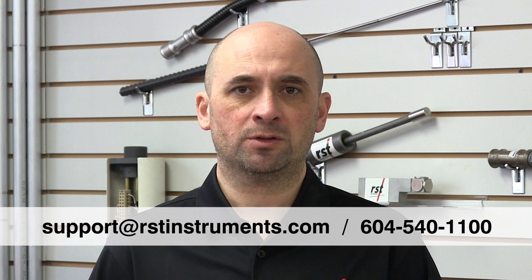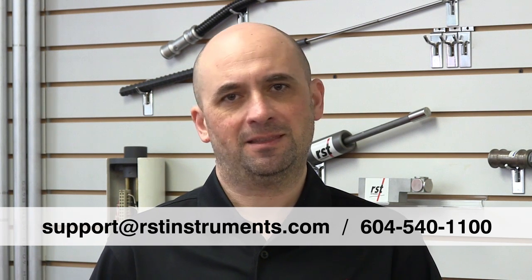For more information on this topic and related information, please contact RST Technical Support at support@rstinstruments.com or call 604-540-1100. Thank you very much.